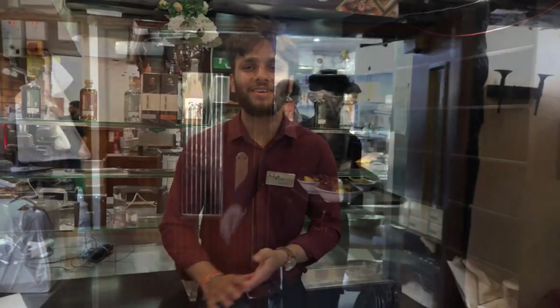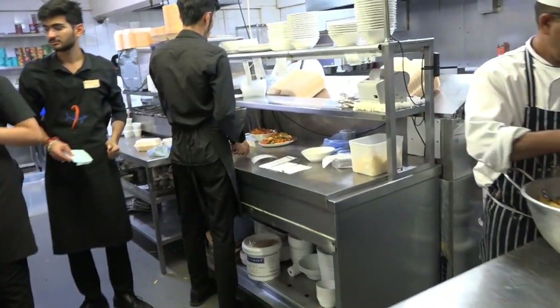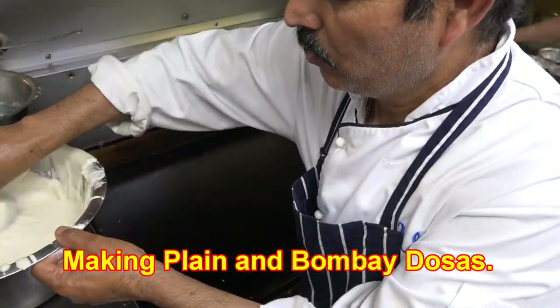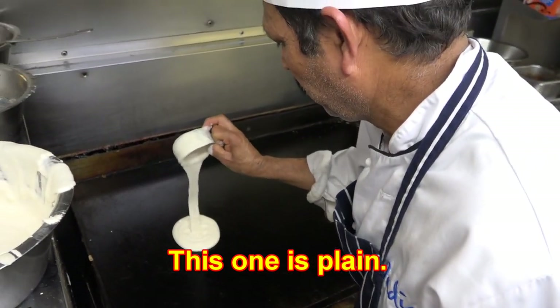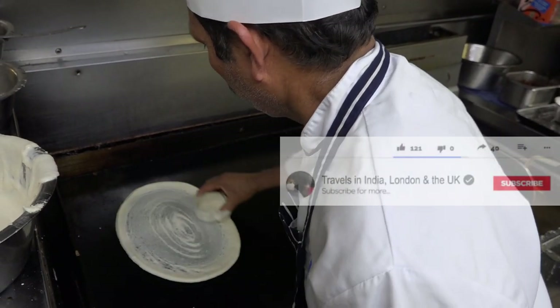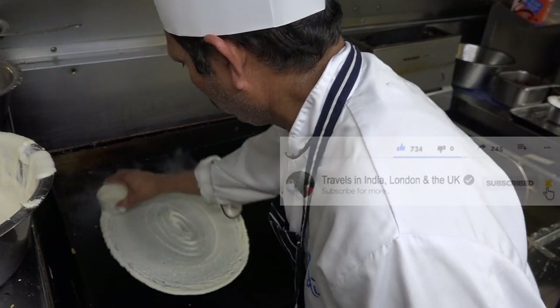Hi there, how are you? Oh, good, thank you. If you need to watch the channel, you can be notified of my latest video upload by subscribing and pressing the bell icon.